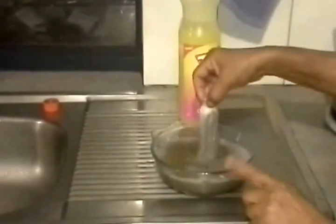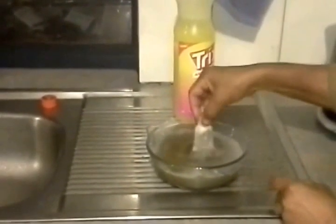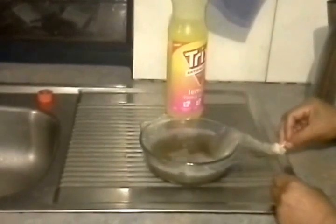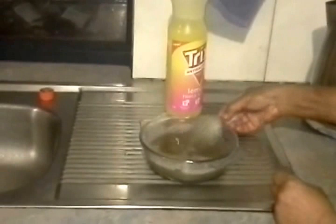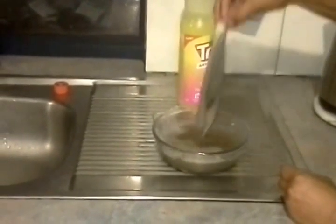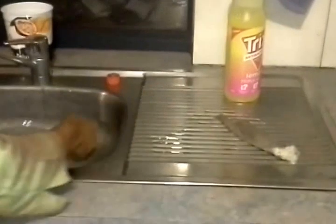Now you can see the water is quite dirty. This amount of water, maybe you can do three to four buns. It has to be boiling water each time. I think I have enough of this water — I'll change and get new water.